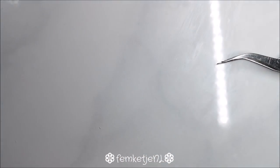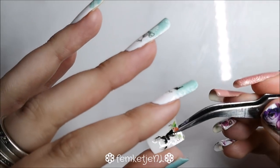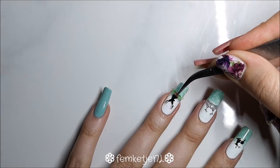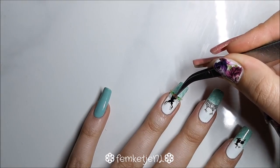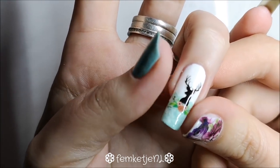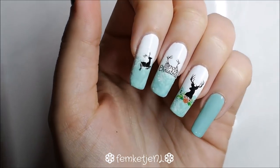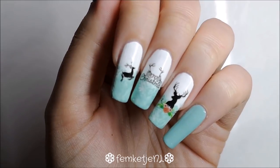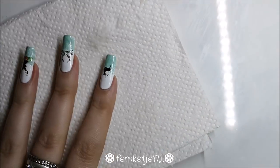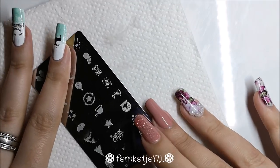For the ring finger, I went with another deer decal that has a flower arrangement on the bottom, added to the center of that nail. When applying water decals, it's always really important to make sure there isn't any water underneath the decal anymore — if there is, you can move or damage it. Just press gently to get rid of any trapped water.